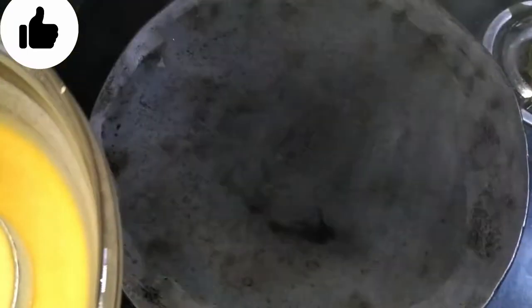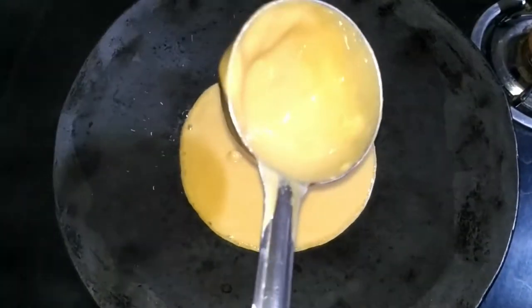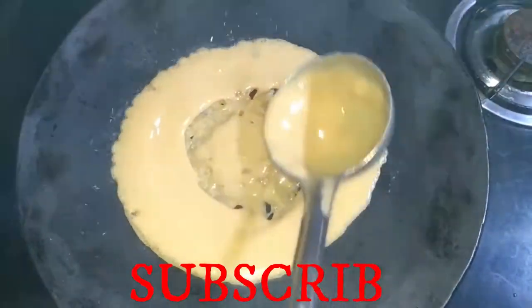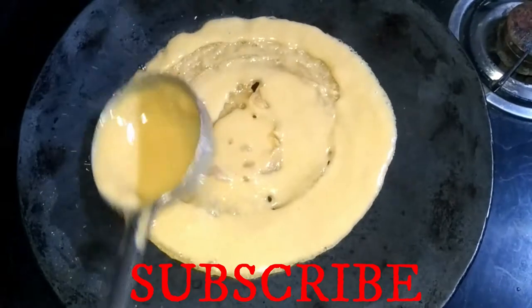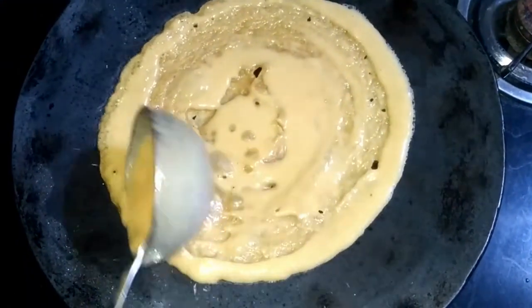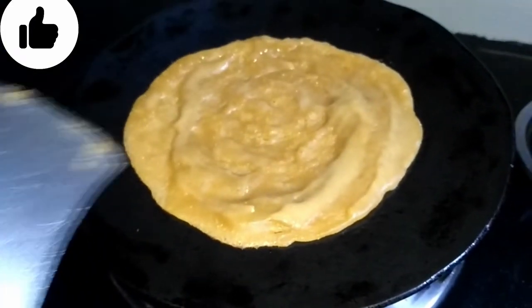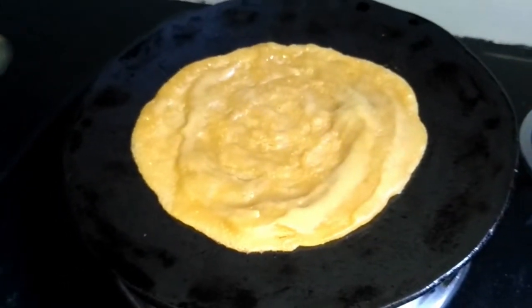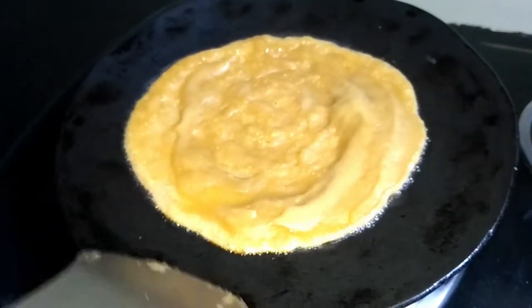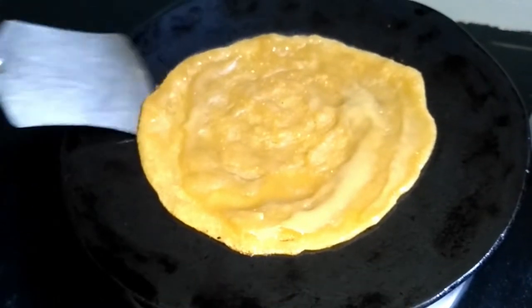Now we will mix the salt well. Now we will take 1-3 minutes to cook from one side, making the skin from each side.